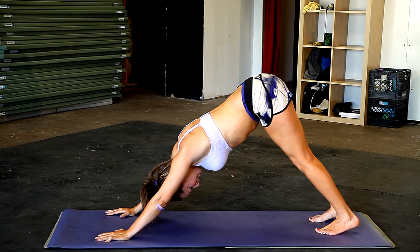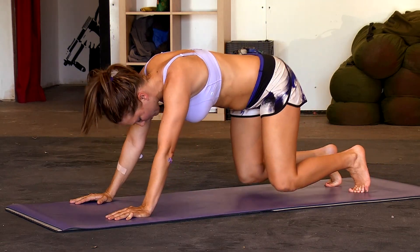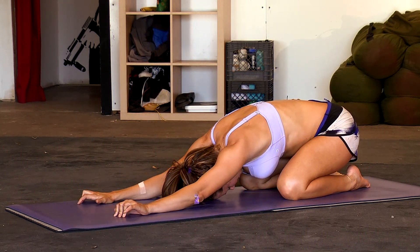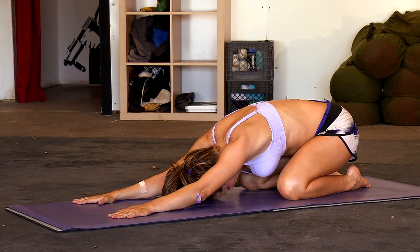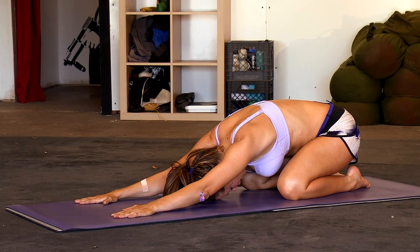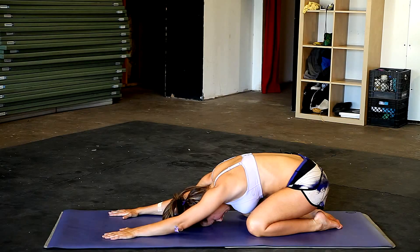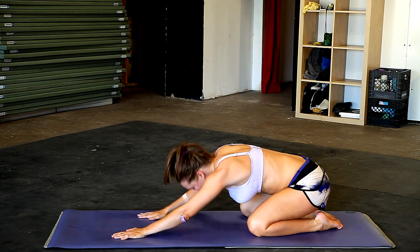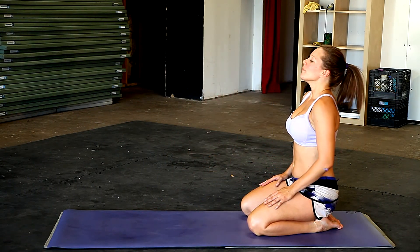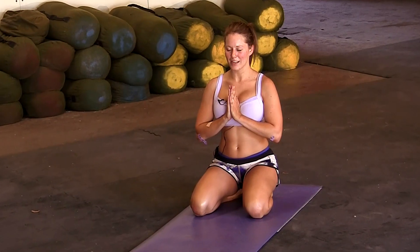Hips back, and then drop your knees into a child's pose. Stay here as long as you like. Make sure to follow along with my other videos — I have yoga videos, stretching, cardio, and strength training. Make sure to favorite me so you can do this three times a week. Take a deep breath and have a great day.